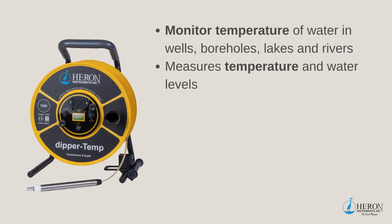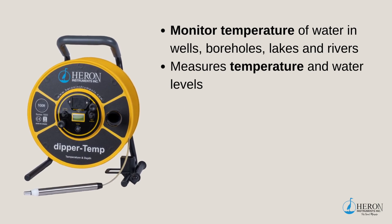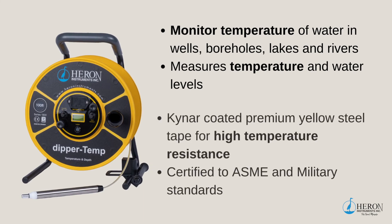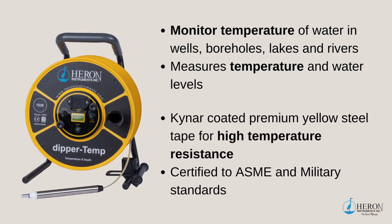When higher temperatures start altering the physical and chemical properties of water in wells, boreholes, lakes, and rivers, we suggest monitoring with our Dipper Temperature Meter. Temperature should be accounted for when determining increased levels of biological activity and water chemistry. Now that geothermal energy has become more common for domestic heating and cooling, groundwater temperature surveys are becoming even more prevalent. The premium yellow steel tape on this unit has a tougher, higher temperature-resistant Kynar coating to protect the markings for many years, certified to ASME and military standards.